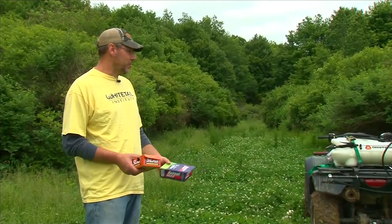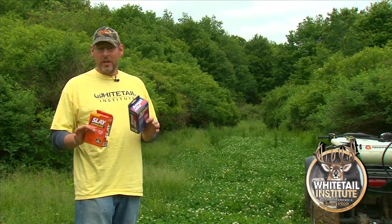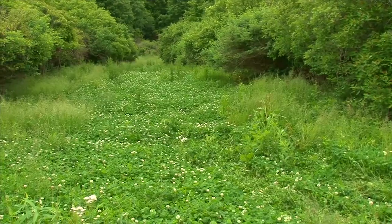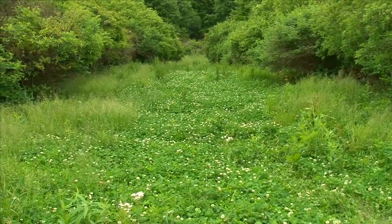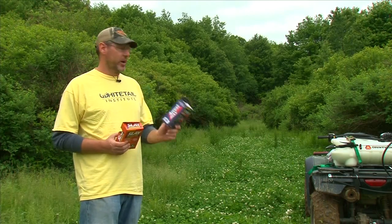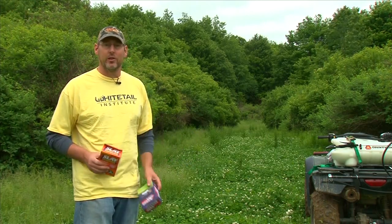As you can see behind me, we have another clover plot. This particular one is called the right-of-way and we have broadleaf as well as grasses in here. To take care of those grasses we're going to be using the Whitetail Institute ArrestMax, and to take care of the broadleaf weeds we're going to be using their Slay. We're going to spray this plot, come back and mow it, and we're going to have a great looking clover plot.